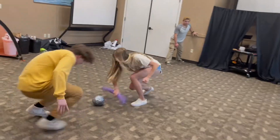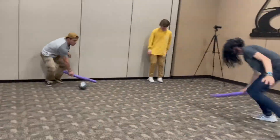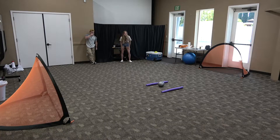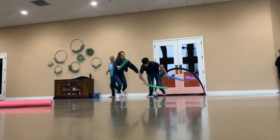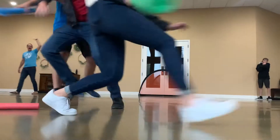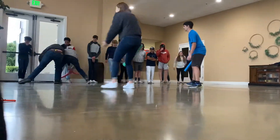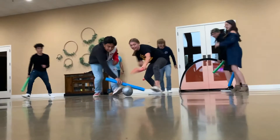Seven! Four! Five! Six! Ten! Three! Four! Ten! Six! Ten! We'll see you next time.